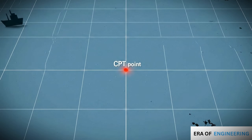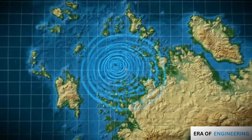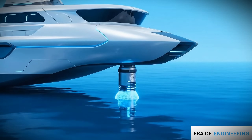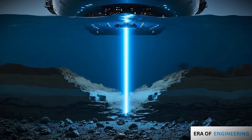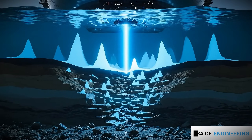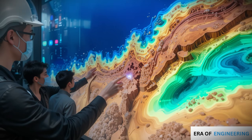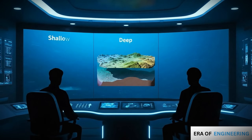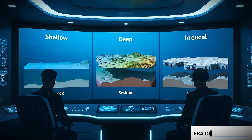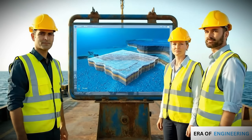The second technique is the seismic reflection survey. Since CPT only checks one point at a time, engineers use a seismic survey for wider coverage. A ship releases controlled sound waves into the water. The waves travel down, penetrate layers, and reflect back. Hydrophones record the returning signals. From this data, engineers map the seabed layers across a large area — they can see whether bedrock is shallow, deep, or irregular. With this investigation complete, engineers know where and how to build the foundation.